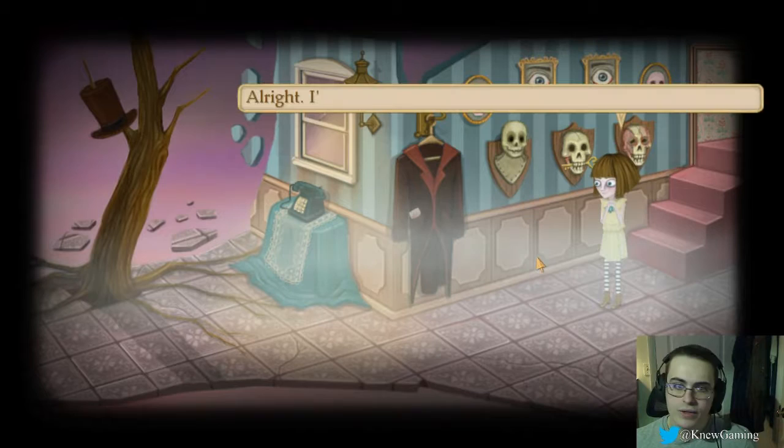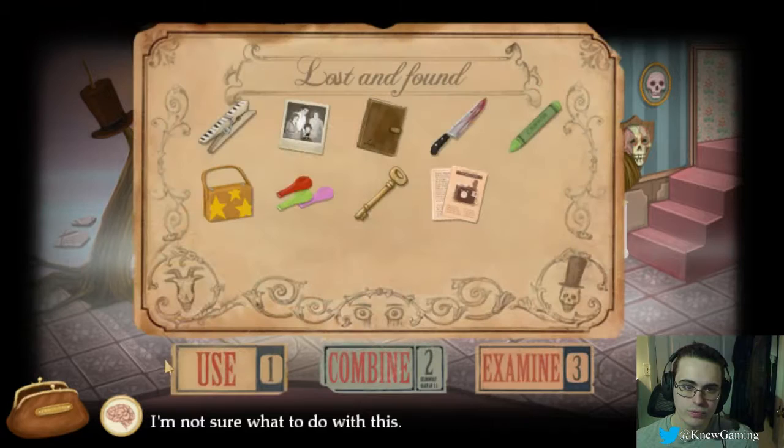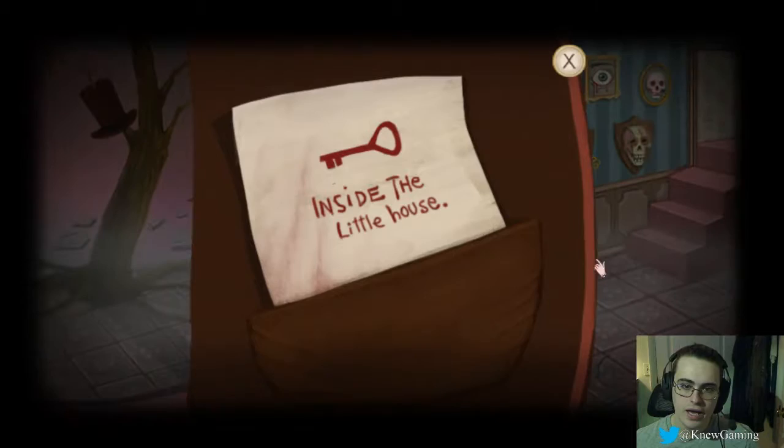Alright, I'll be back later anyway. I must get your friend's key. What if I give him this key instead? My balloon. Fine. What the hell is this? Inside the little house is a key. Yeah, I know, I already got it.